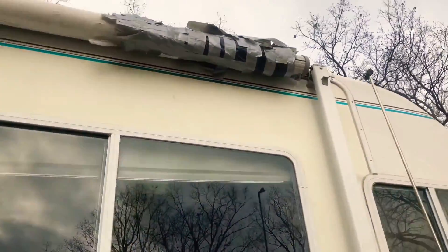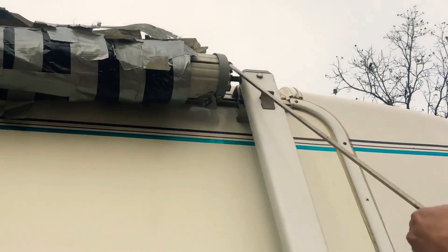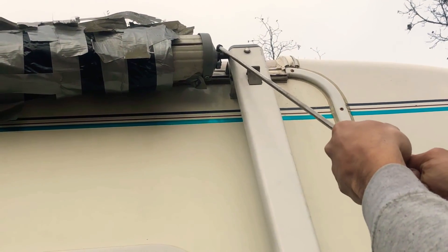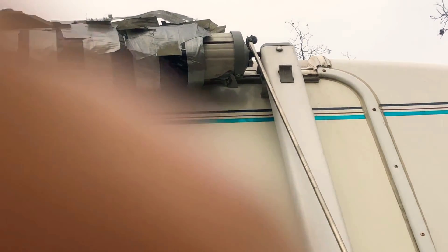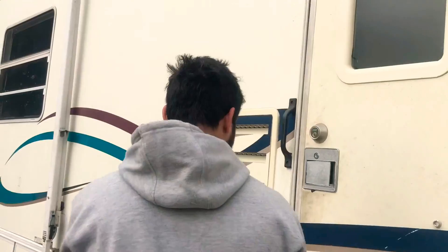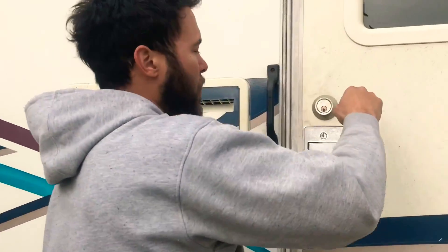This little lever on top of your awning, you've got to pull it towards you. Let's flip towards this — that means that your awning will roll down and it won't spring back up.